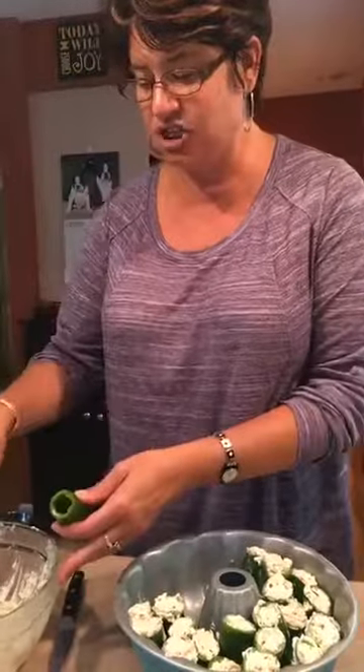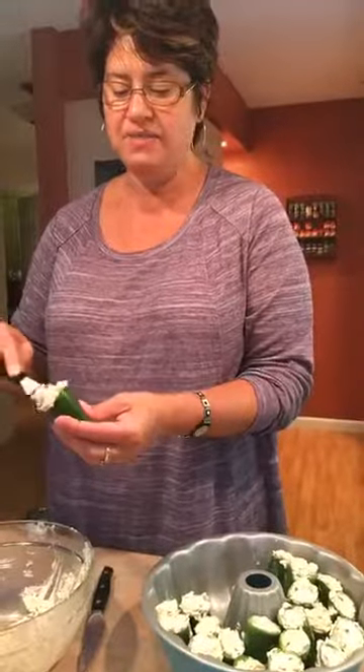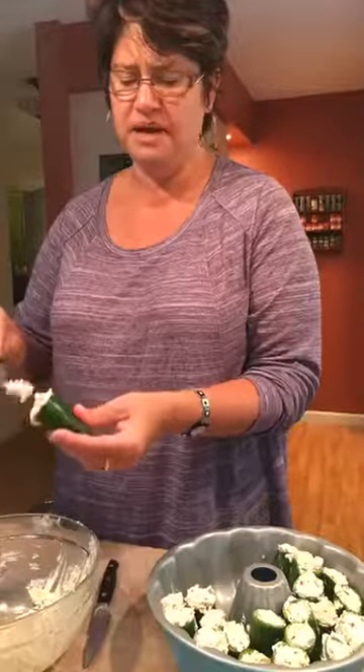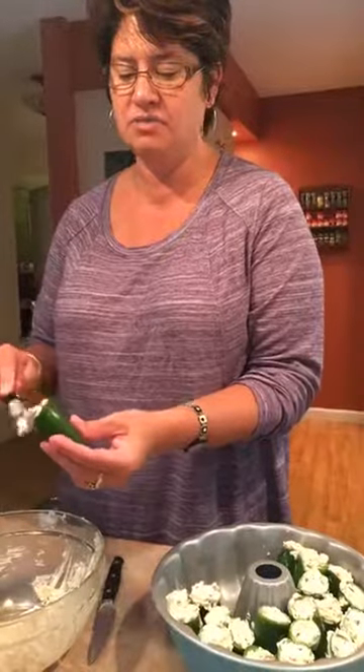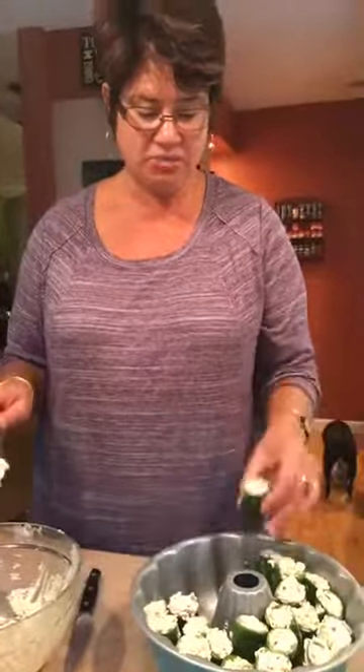This recipe — and I'll share it later — is cream cheese with some bacon crushed up, and then I just used some mozzarella. I think it uses some other things, but I had some shredded mozzarella. Threw that in, and then also a little bit of onion powder, some garlic powder, and some salt. That's what we put in there.